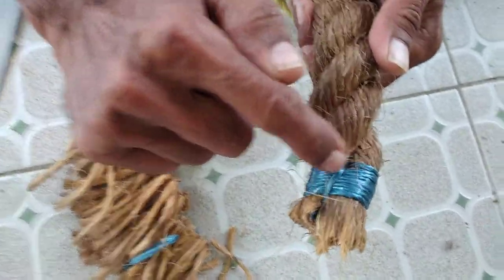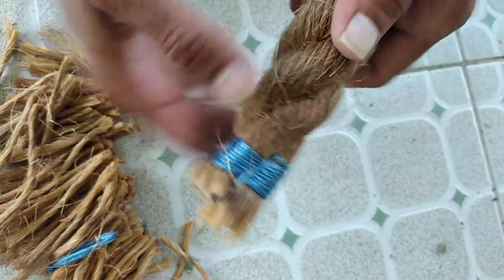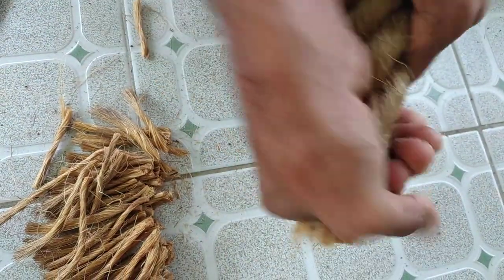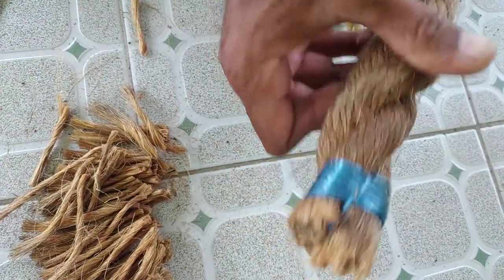If you look carefully, your rope is actually locked between every single strand, and you cannot undo this — you have to cut it open. There you go, folks — sailmaker's whipping. Please subscribe, thank you.